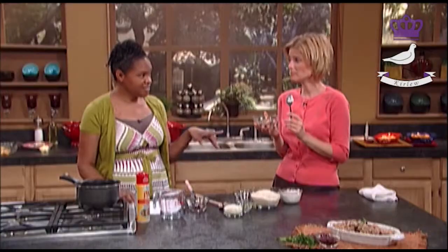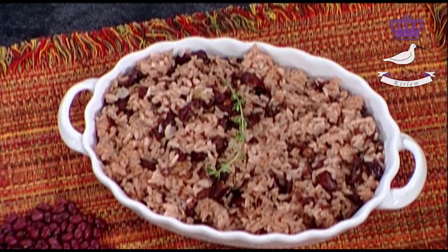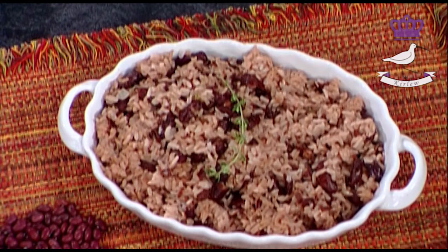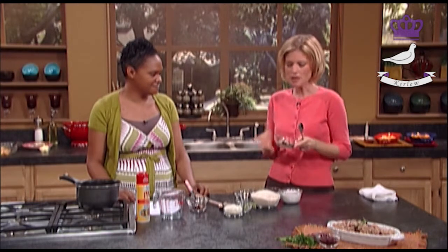Now if you eat enough of this, I'm not promising this, but you may be able to run as fast as Usain Bolt. Oh, that is good! Mmm. I love the coconut milk in it — that really makes it. The other flavors are good too.